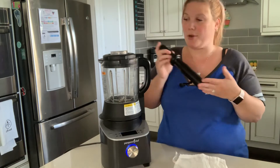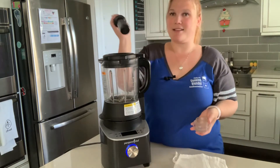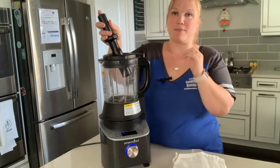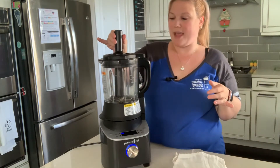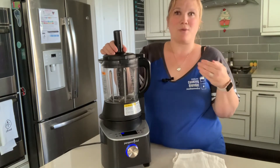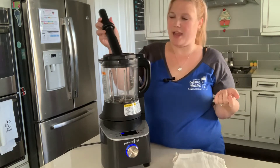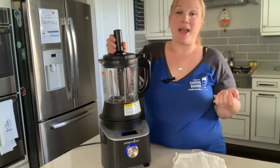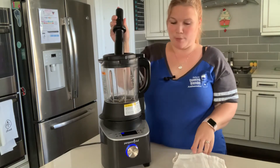It also comes with a tamper, which is great because you can add things during the process and push them in. The tamper isn't long enough to reach the blades, so you don't have to worry about it catching or cutting. What you want to do is tamper down the sides to create air pockets so the vortex gets started and it grinds properly.